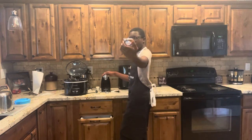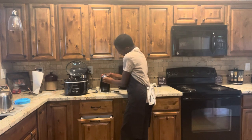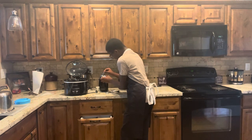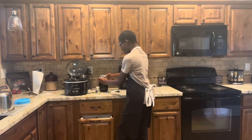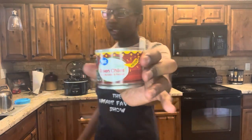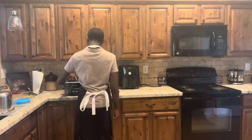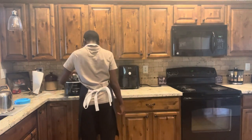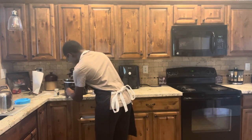Now I'm gonna use my can opener to cut open the green chilies. Now I'm gonna put my green chilies on top. Now just a little bit more garlic salt.